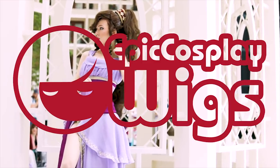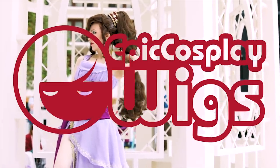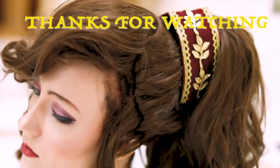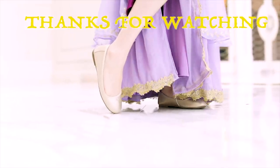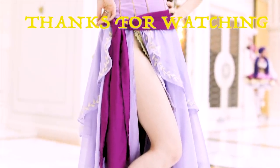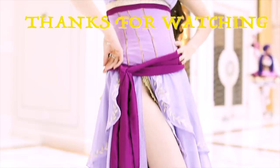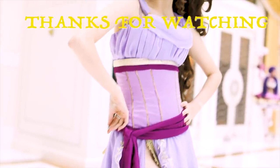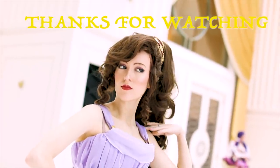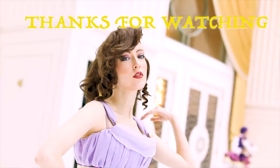I'd also like to thank Epic Cosplay Wigs for supplying all of this hair and for sponsoring this tutorial. If you decide to use this tutorial to style your own Meg, please tag me on whatever social media you use. And if you want to see a live-action recreation of Won't Say I'm In Love, please consider joining my Patreon or just sharing this video to spread the love. Let me know in the comments below what other tutorials you'd like to see in the future. Thanks so much again — I'll see you next time. Bye!